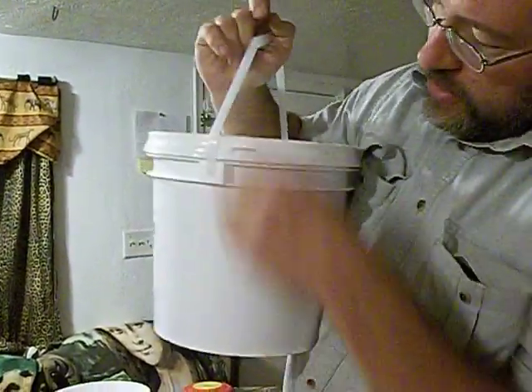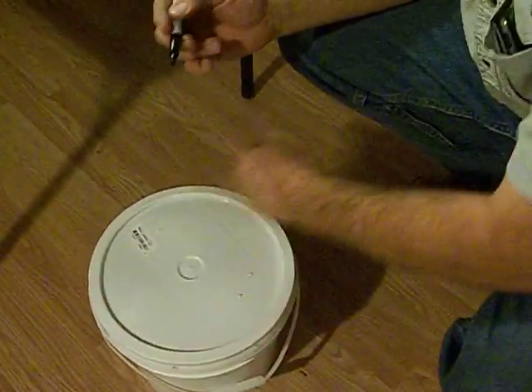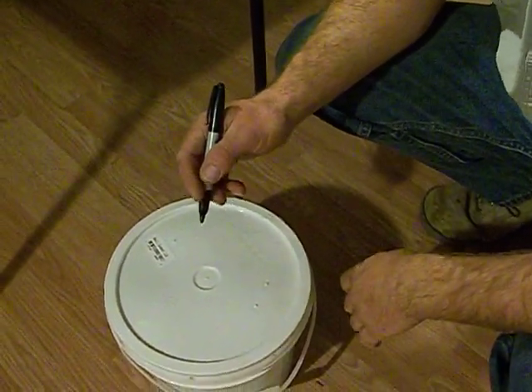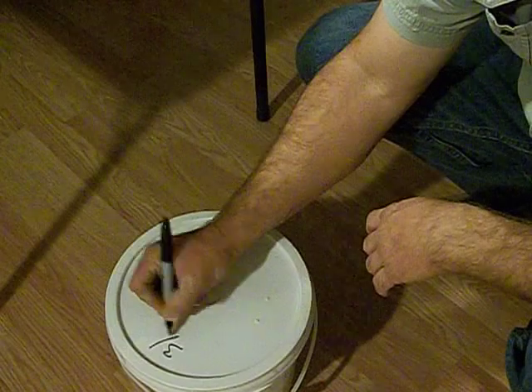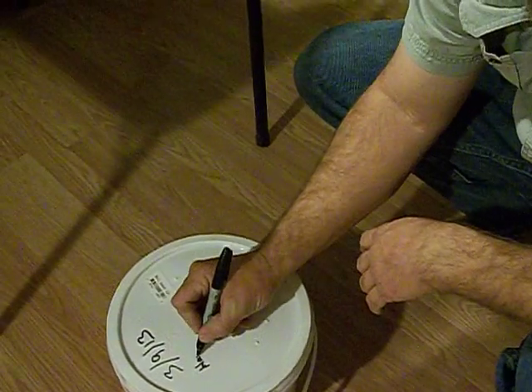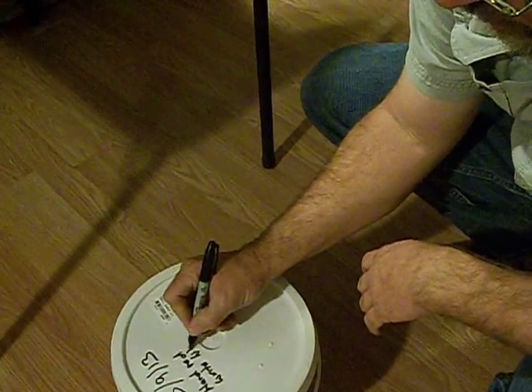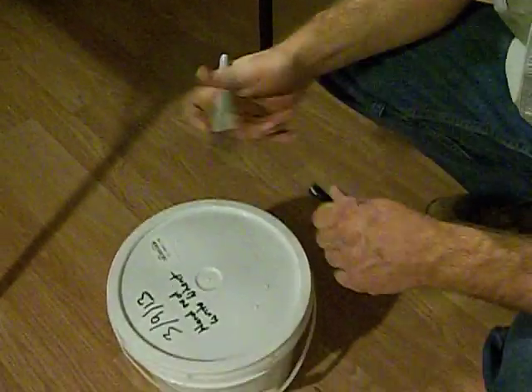I want you to get real close because I'm going to show you — see this thing right here? This comes on new buckets. So if you want to open a bucket, you have to take the seal off — you know that this hasn't been tampered with after you've sealed it. The next thing you do, you take a magic marker — there's nothing really magic about it. I've got dog hair on it from the bottom of my shoe. I'm going to write today's date: today is the third month, the ninth day of the thirteenth year. And I'm going to put 'hard red winter wheat.' That is done.